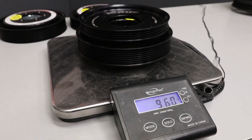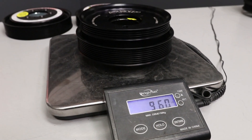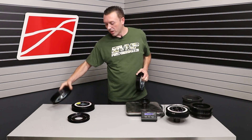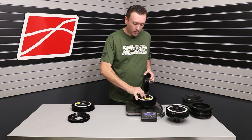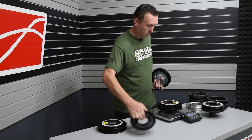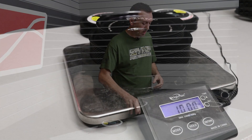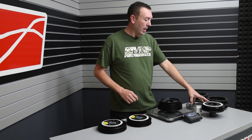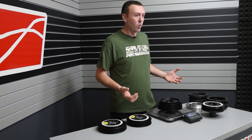We are at 9.6 pounds for the 10% overdrive 8-rib version. And the 20% overdrive 10-rib version comes in at 10.1 pounds — still significantly lighter than the old setup, even with more overdrive.